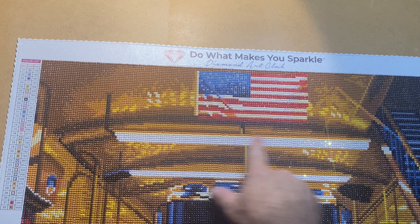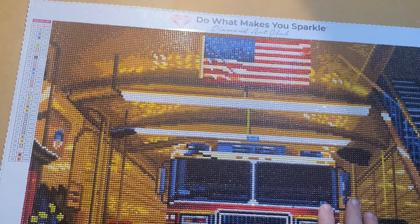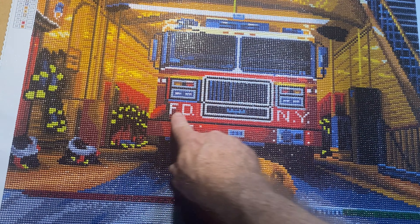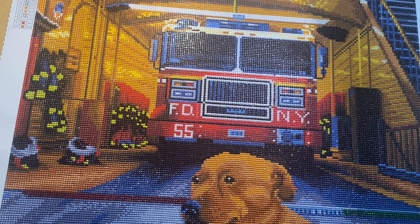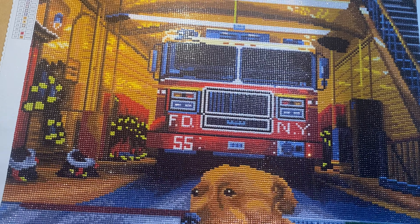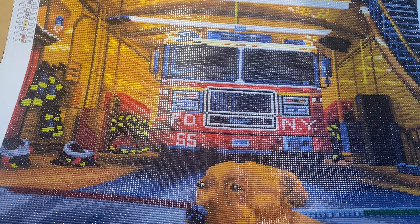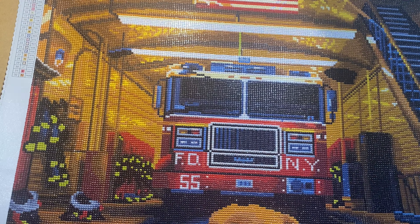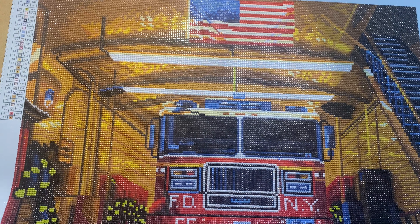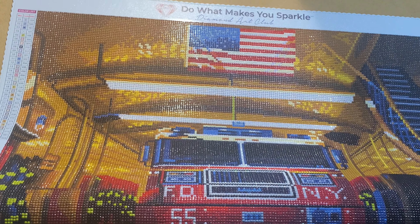All the ABs are here in the lighting at the top of the fire engine, the windshield, and the grill — like I said, the 'Fire Department New York' text and the 55. But it turned out excellent. This is actually my first round diamond painting, and since then I've ordered more rounds.